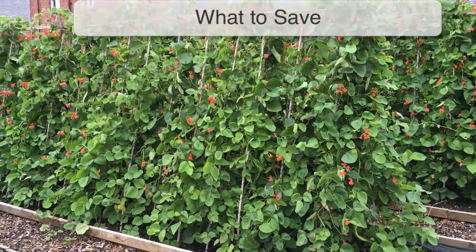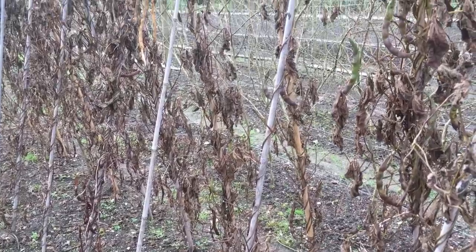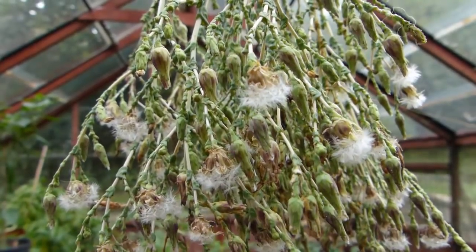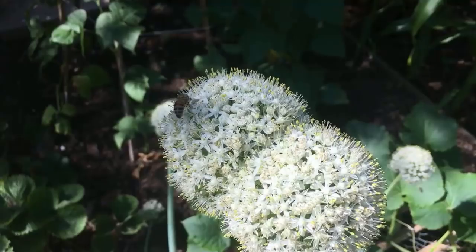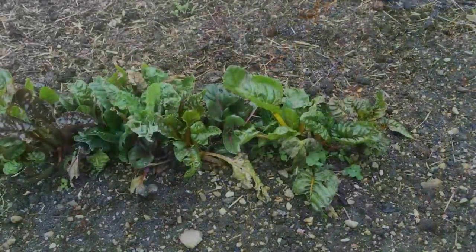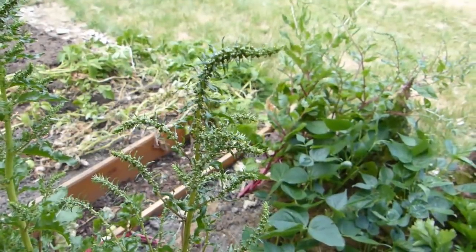Some vegetables are easier to save seed from than others. Especially suitable candidates include peas and beans, tomatoes, peppers and lettuce, which can all be saved at the same time they are harvested or very soon afterwards. Some biennial crops such as onions, shallots, leeks, carrots, beets and chard are also worth saving, though you'll need to overwinter some plants from one season to flower and set seed the next.